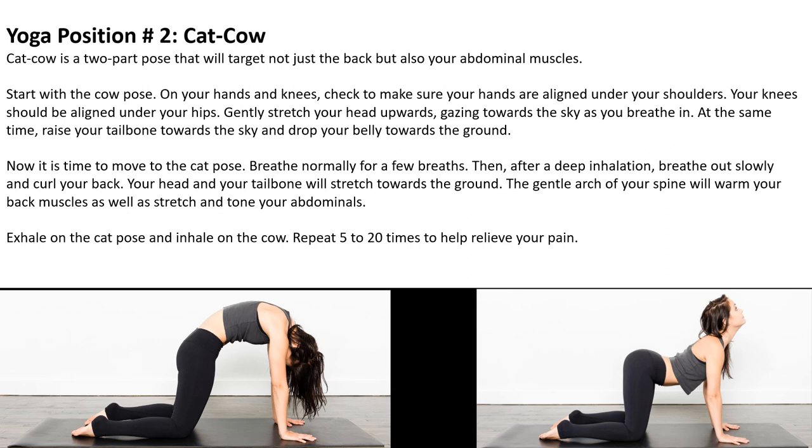Yoga position number two is the cat and cow. Cat and cow is a two-part pose that will target not just the back but also your abdominal muscles. Start with the cow pose. On your hands and knees, check to make sure your hands are aligned with your shoulders. Your knees should be aligned with your hips. Gently stretch your back and your head upwards, gazing towards the sky as you breathe. At the same time, raise your tailbone towards the sky and drop your belly down towards the ground.